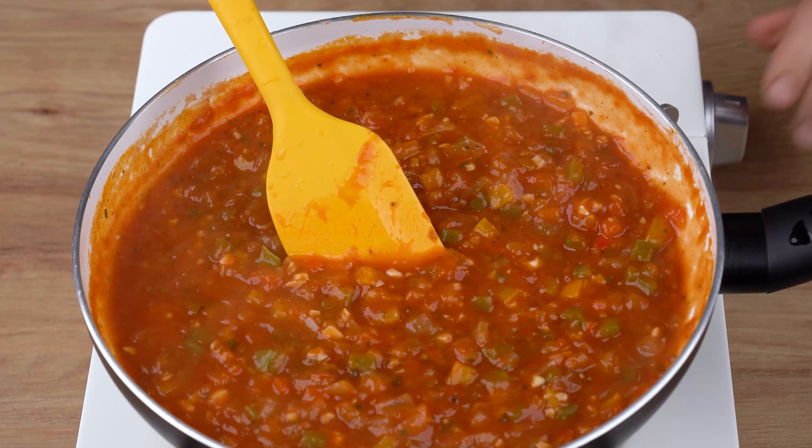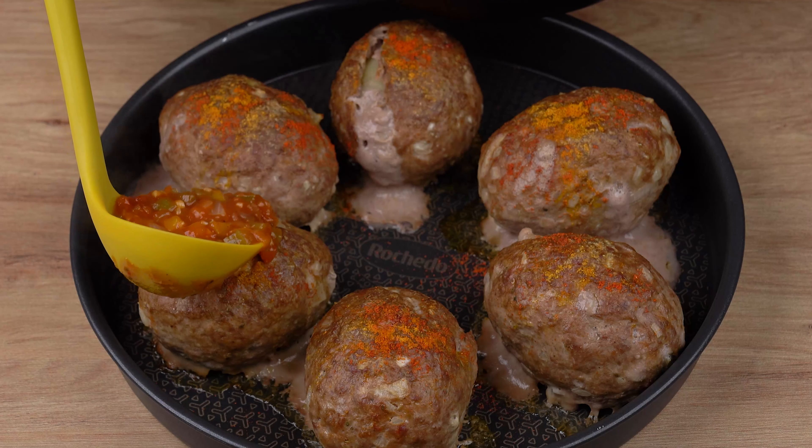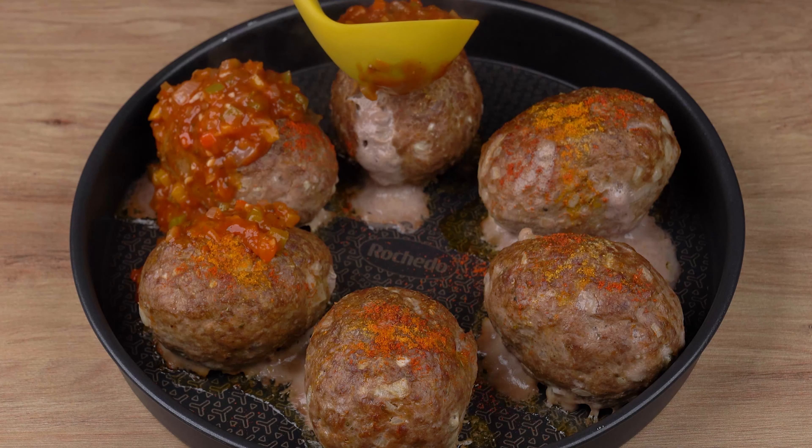Once the meatballs have baked through, using a scoop, pour some sauce over each meatball. Then sprinkle 100 grams of grated mozzarella cheese all over each meatball.